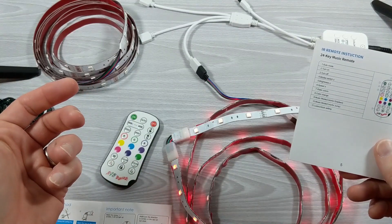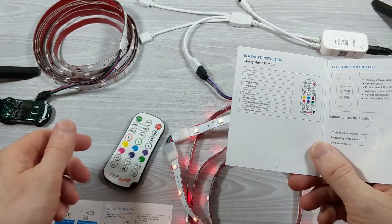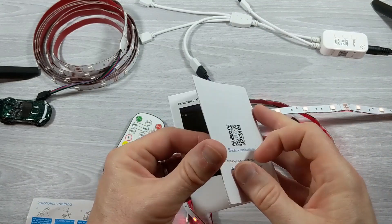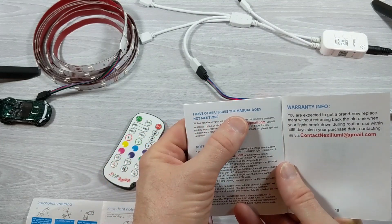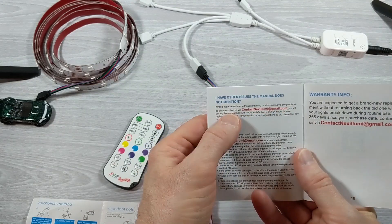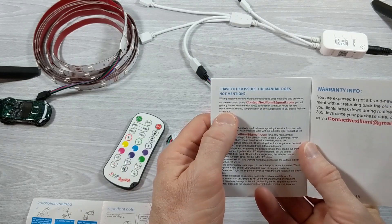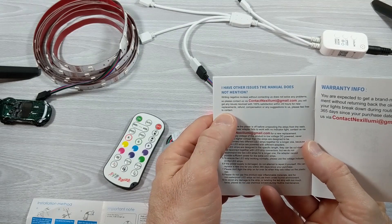All in all, a pretty cool product. The company themselves, Nexalumi, have written right in their manual: contact us if you have any issues. 'I have other issues the manual does not mention? Writing negative reviews without contacting us does not solve any problems. Please contact us via email and you will get issues resolved with 100% satisfaction within 24 hours — for new replacements, refunds, compensation, or any suggestions to us. Please feel free to contact them.'